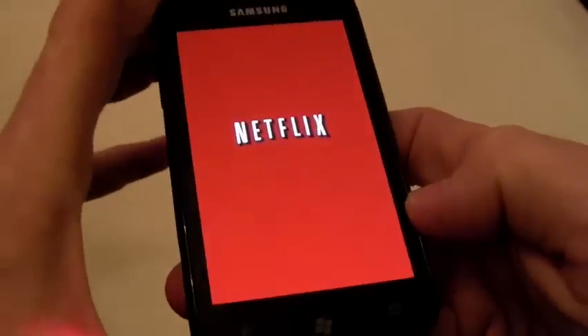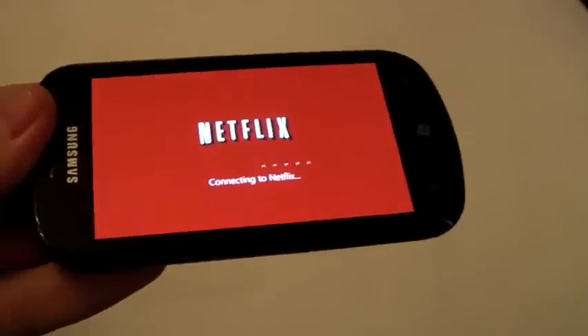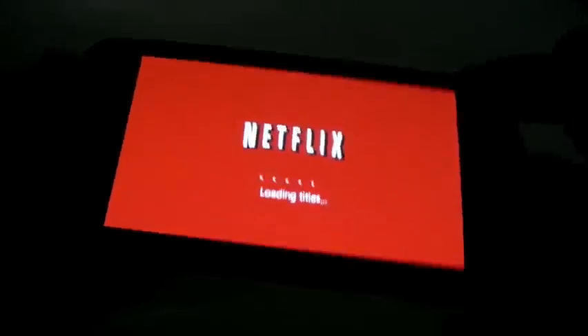When we go into it, you can see it loads up really nicely and takes up the entire screen. Let's turn off the light so I can show you. I'm going to load all the titles.